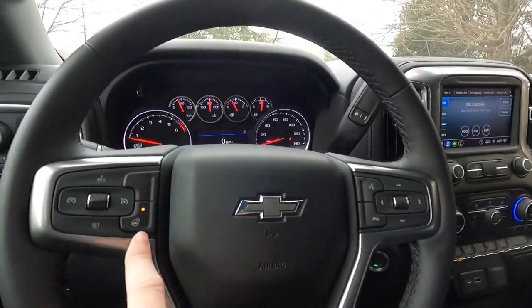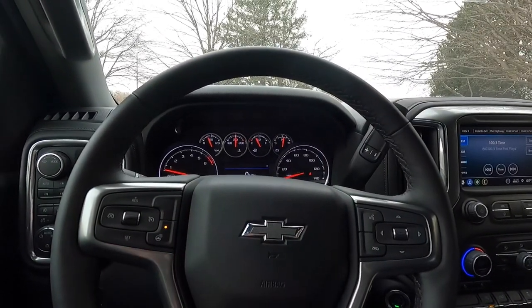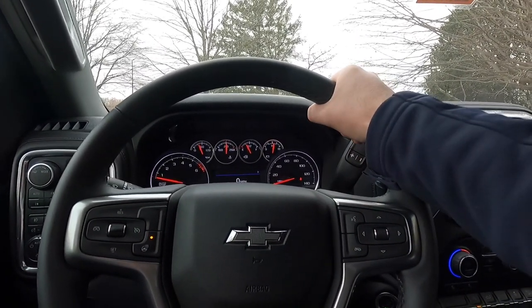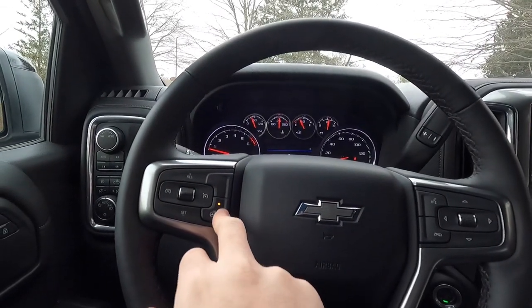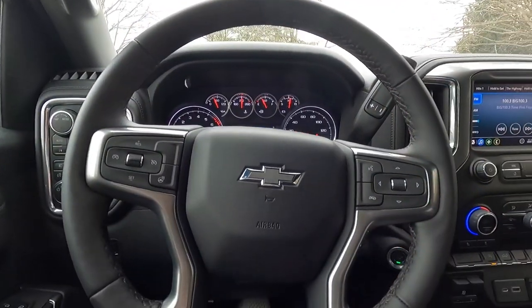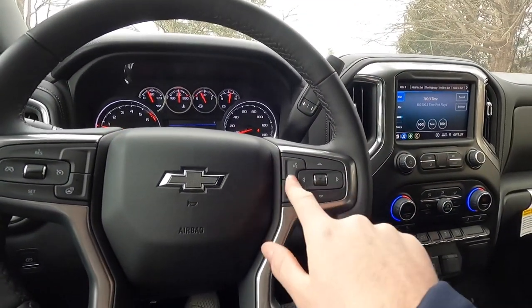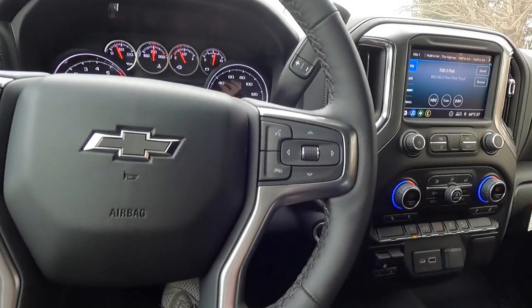It's only about 44 degrees outside, so the heated steering wheel is very welcome. It heats up very quickly. The leather-wrapped steering wheel has a black bow tie emblem and includes voice controls, phone call decline button, and cruise control settings on the right spoke, with the heated steering wheel button on the left.